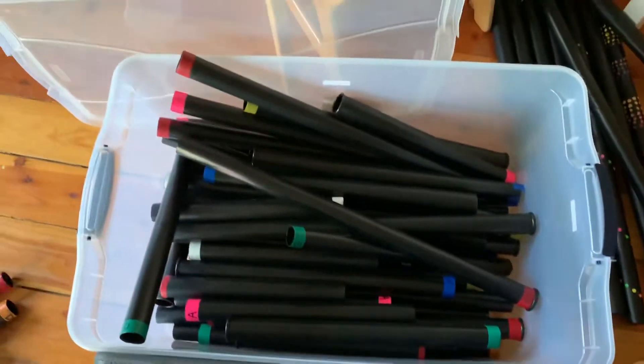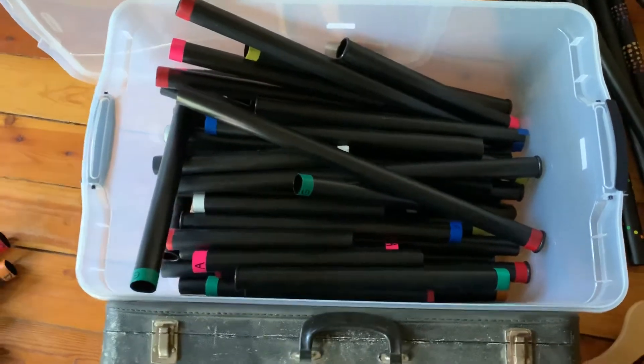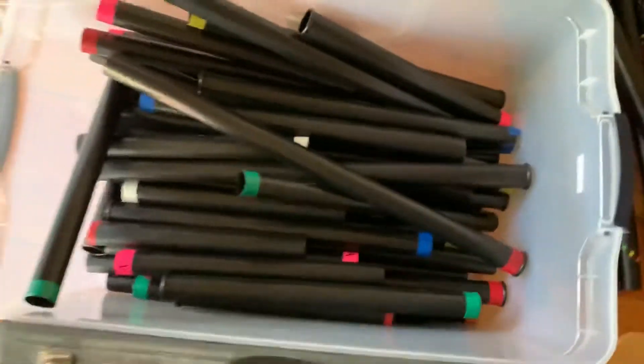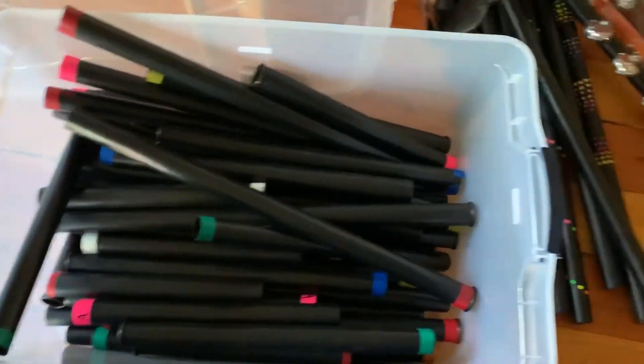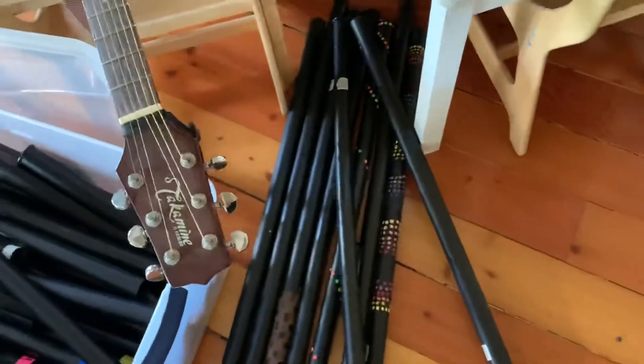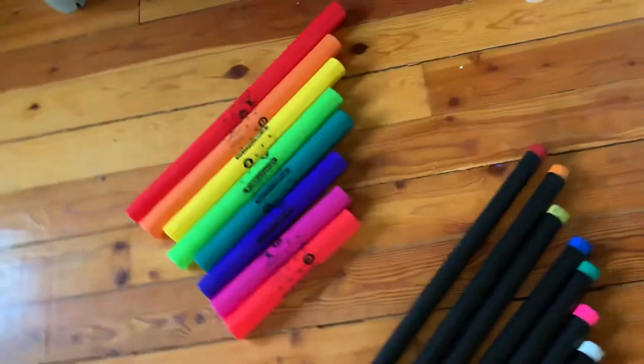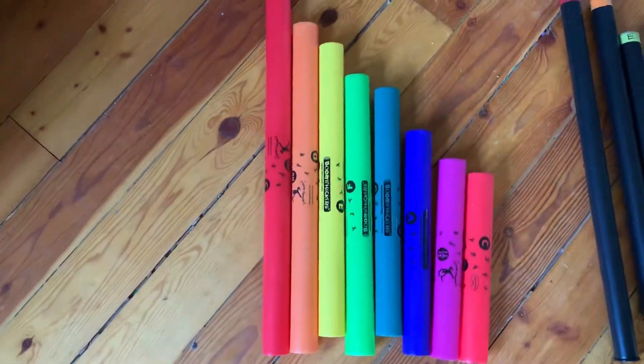We use boomwhackers in our instrument class, and I'll show you what we do with them in a different video. I also made didgeridoos out of golf tubes, so there are lots of uses for them.